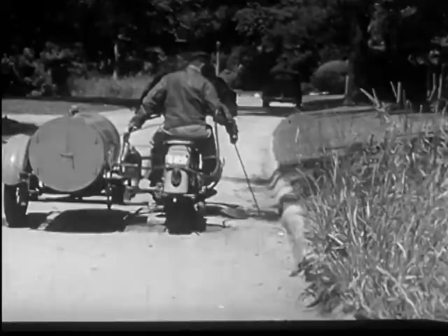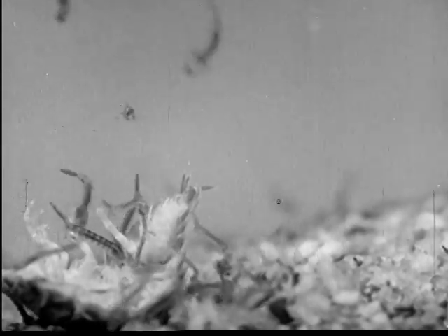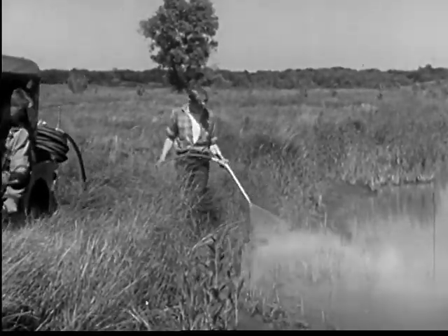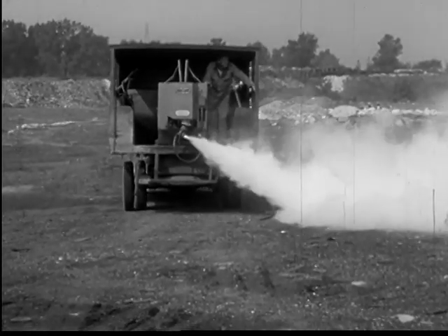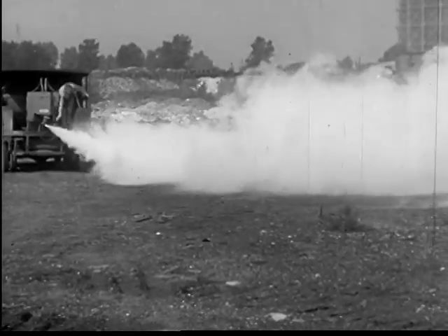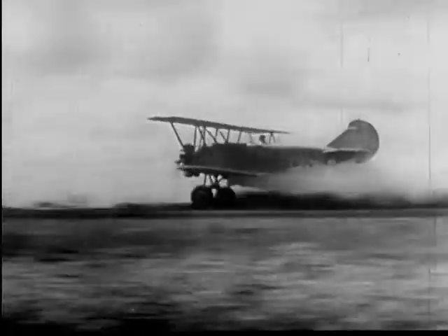Here the common catch basin found on side streets has been sprayed with a solution for killing larvae. The mosquito eggs, larvae and pupae all die when deprived of air. A similar treatment is given a swamp near a congested residential area. The white fog produced by this machine contains a chemical that will kill adult mosquitoes as it drifts over their breeding places. The airplane has proved of service in spraying large areas.